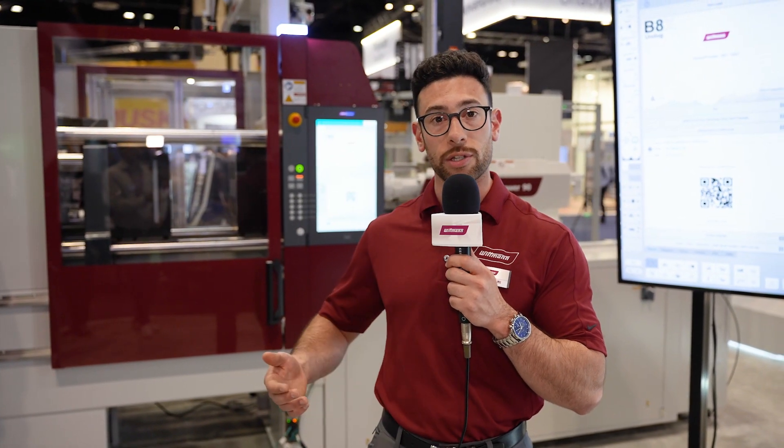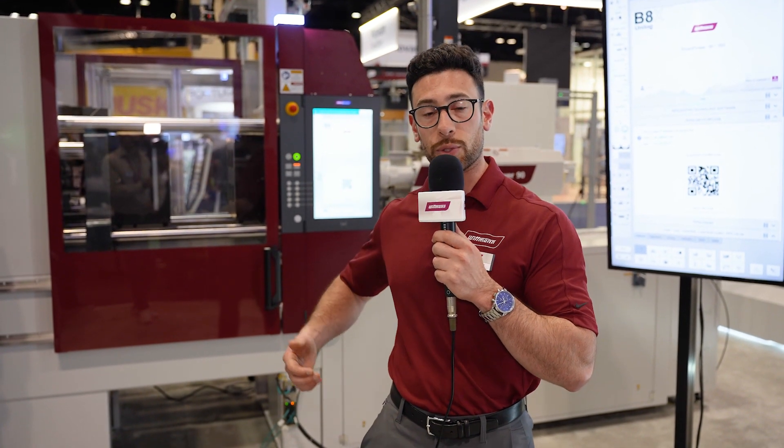Today we're going to be talking about our Whitman 4.0 digital system. Whitman 4.0 is like any other Industry 4.0 system except with a little bit extra on top. What we can do with Whitman 4.0 is have full control of all of our auxiliary equipment, and we can have data transfer between our IMM and all the equipment around us.